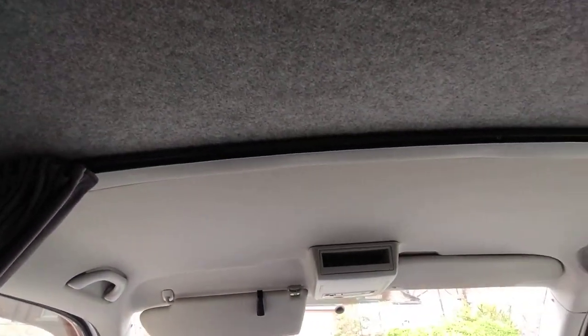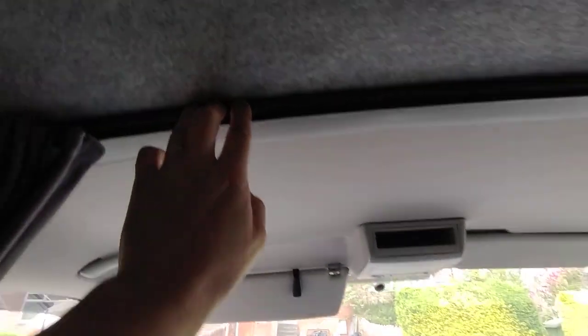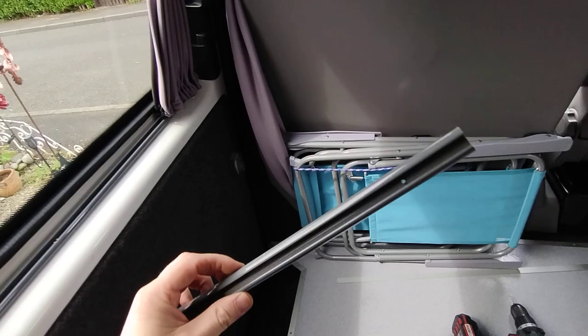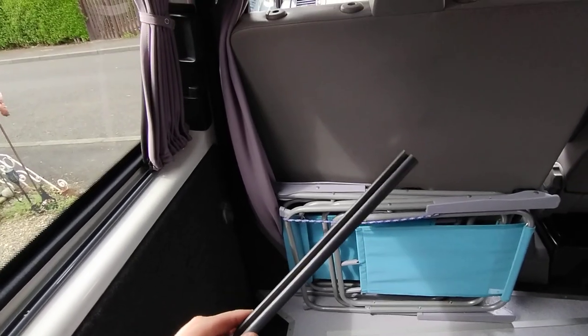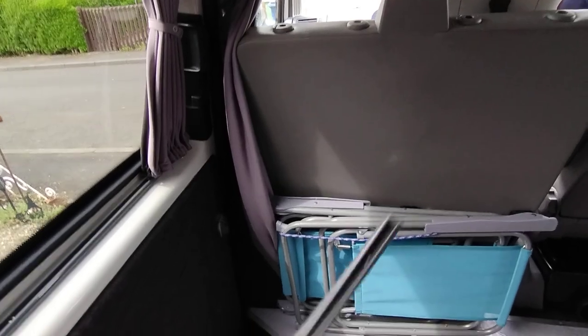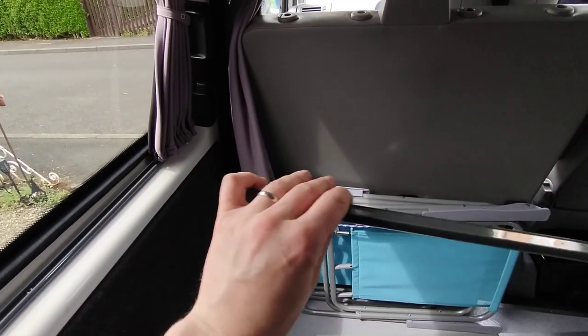The first thing you need to do: you'll get this curtain rail like this here, and it's far too long and it's bent in a funny way that has no resemblance to what it needs to be whatsoever, so just forget about that.